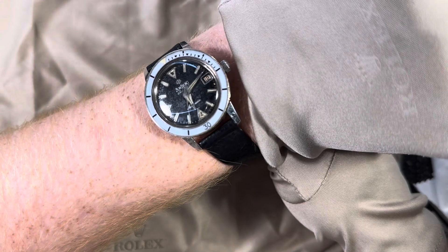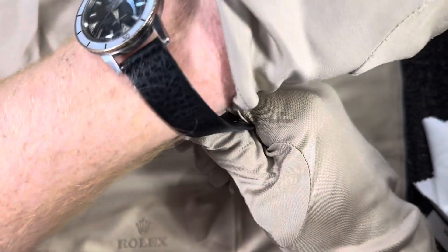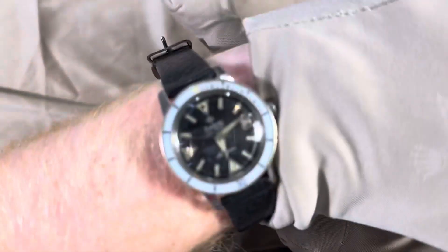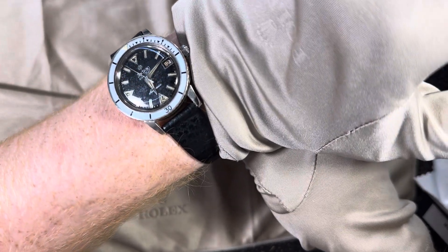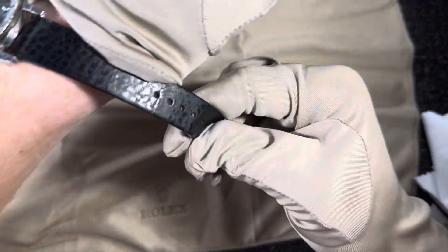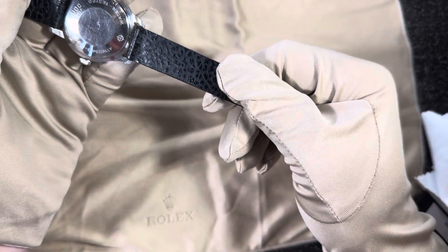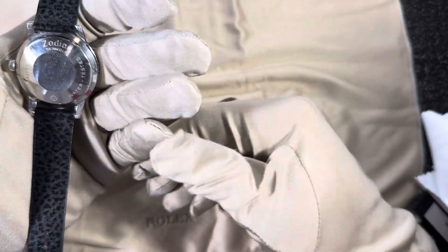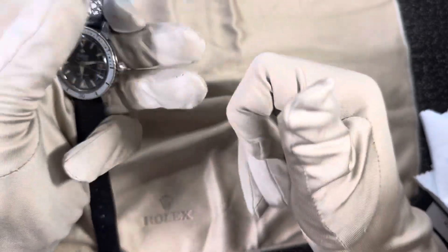When you compare this to a Blancpain or a Submariner, it's right up there — I just don't see how it doesn't get as much love. For the smaller-wristed guys it's great, and even on my wrist it's not tiny at all. I can definitely tell the time at a glance. It's incredible how well this piece holds up across the board.